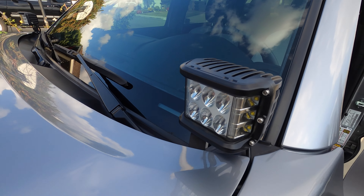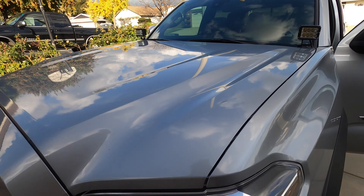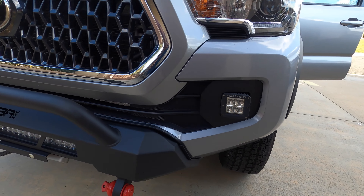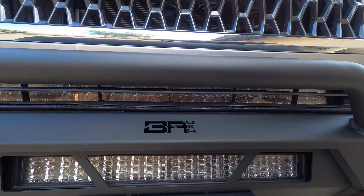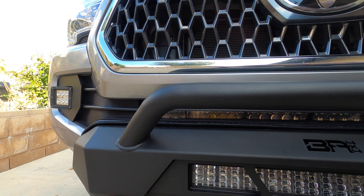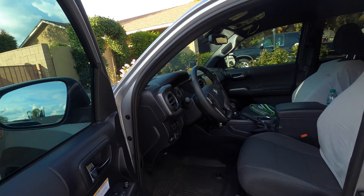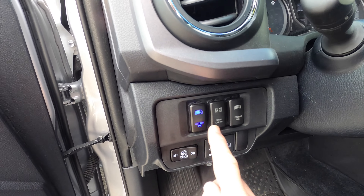I went with Cali Raised LED for all my lights — ditch lights, and inserts for the fog lights, which were pretty easy to replace myself. Underneath the bottom portion of the grill there is a 32 inch light which got partially blocked by the bumper, but it's not too bad. Then on the inside there was a pocket by the steering wheel, and I replaced that with a Cali Raised switch setup — all three switches, and they light up.